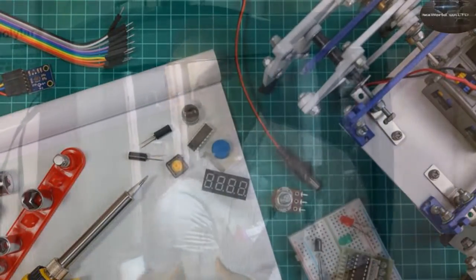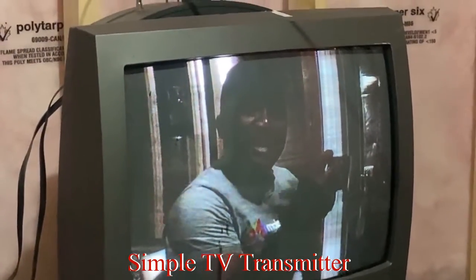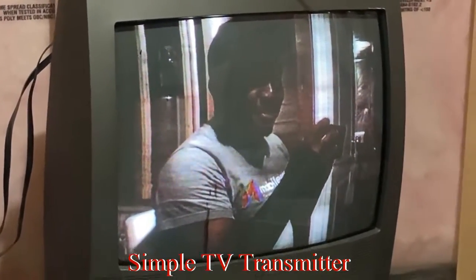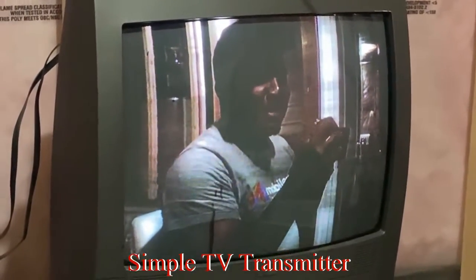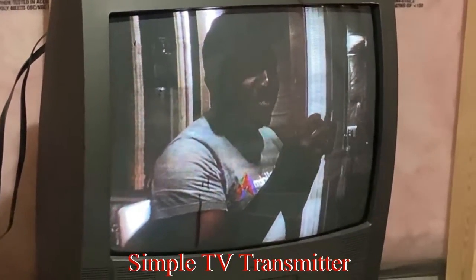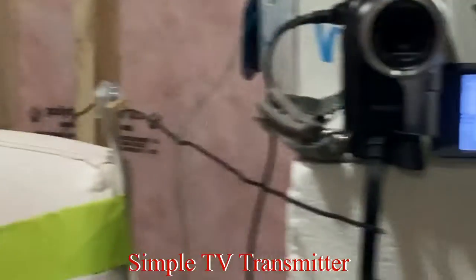Hi fellow enthusiasts, welcome to my channel. We're back in our basement workshop to demonstrate our improved TV transmitter. We've taken one of our old FM radio transmitters and converted it into a TV transmitter. As you can see me on that television, it's actually going live right now from this camera through this transmitter.